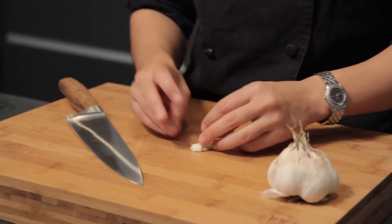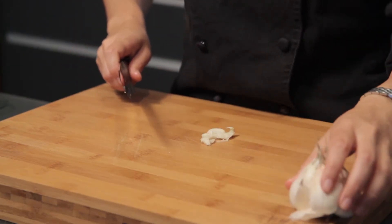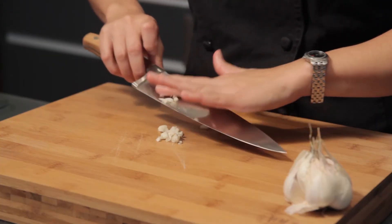The most important thing is that hard little bottom piece gets nicked off, because nobody wants to eat that. From here, we're just going to do quick slices to jumpstart our mince — clean your knife blade off.